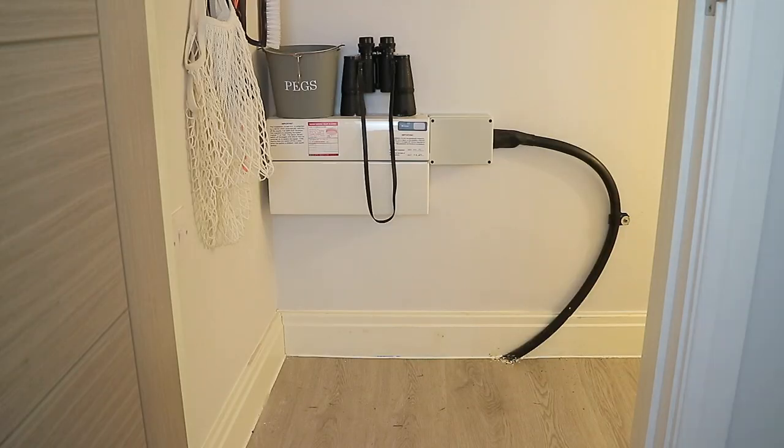Now that everything is out, I thought I'd just show you the space in general. As I mentioned, it is a really awkward space and this under the stairs cupboard has a very low ceiling, so you do have to crouch down to get around the side.